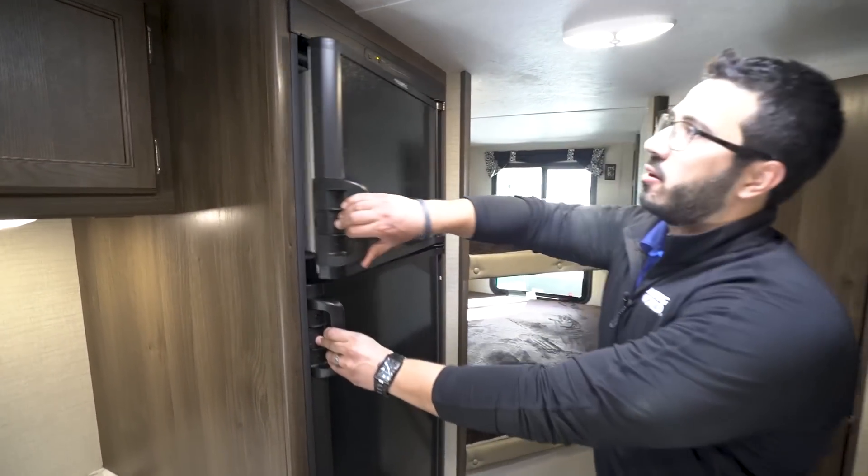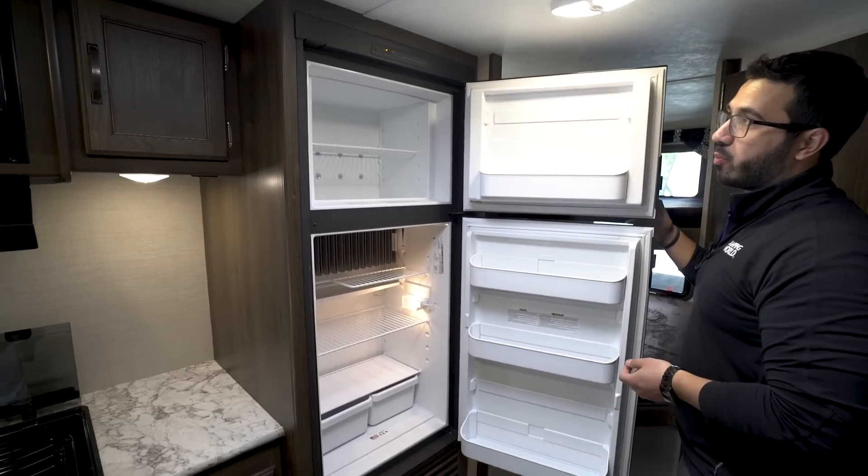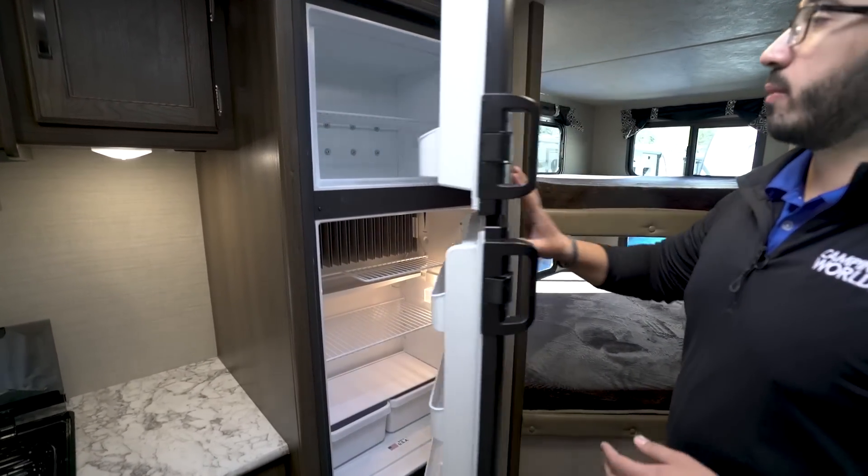A little further back you get into the refrigerator-freezer combo. It is a Dometic unit that runs off both propane and electric and also has automatic switchover.